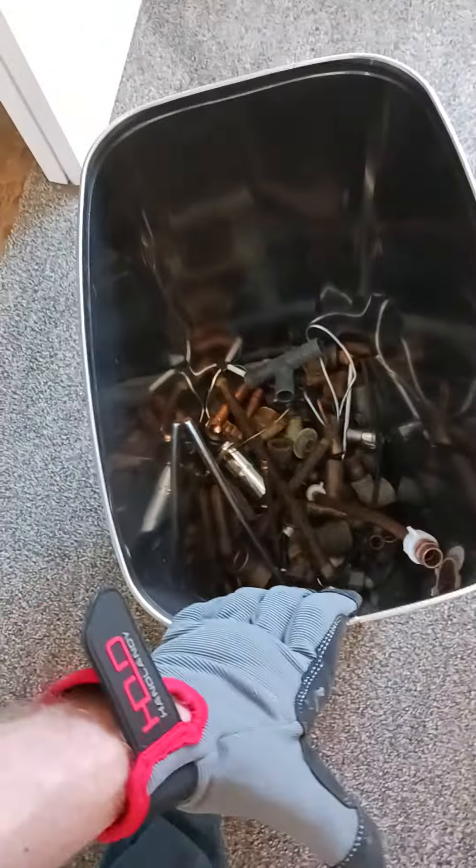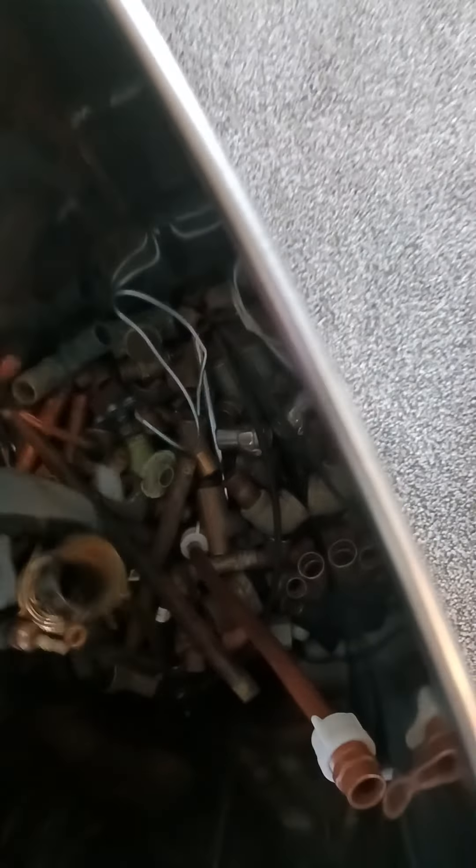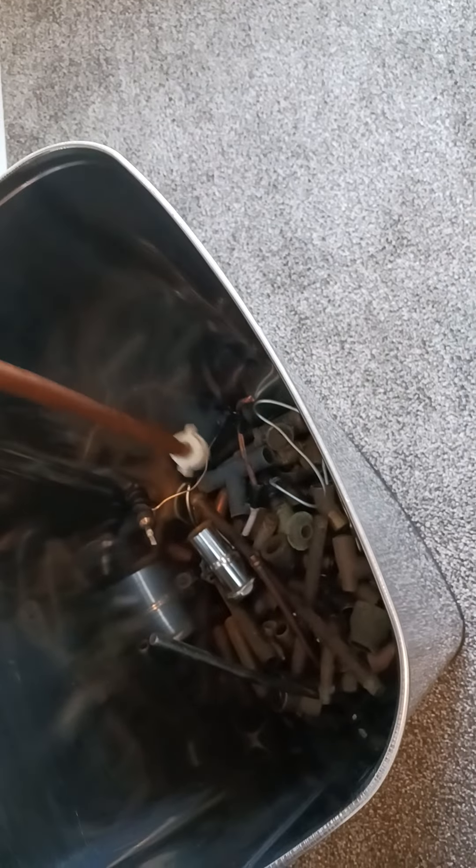I'm gonna dig through this pile right here and separate all the copper from the brass to try to make as much money as I can. You've got stainless steel, number three copper — and I can take these plastic things off, break that end off, and then I've got number one copper. Lots of connectors and all that good stuff right here.